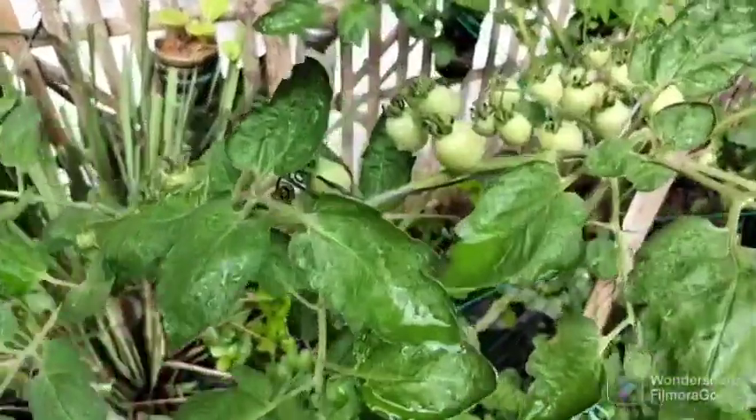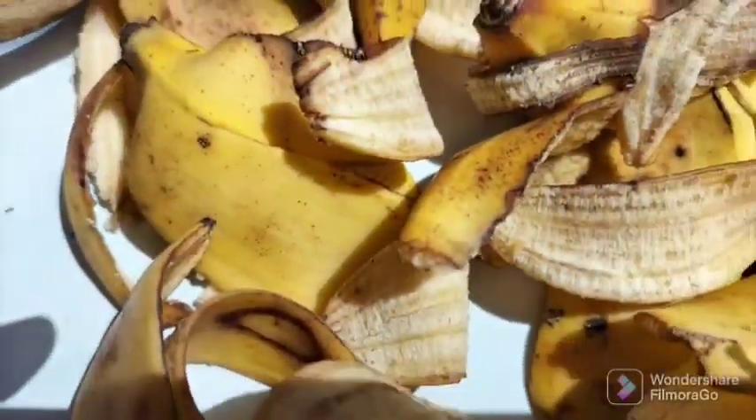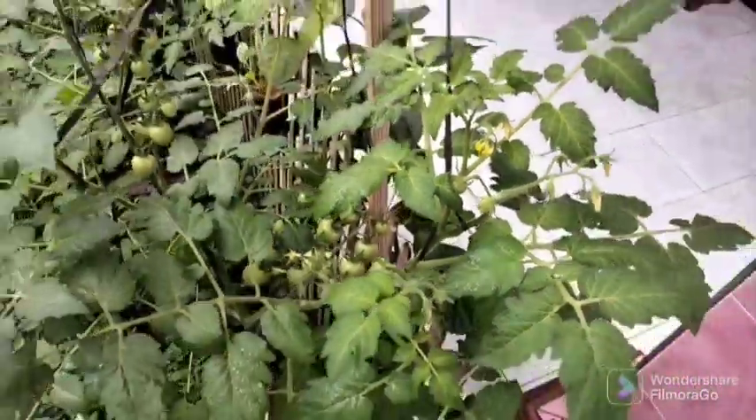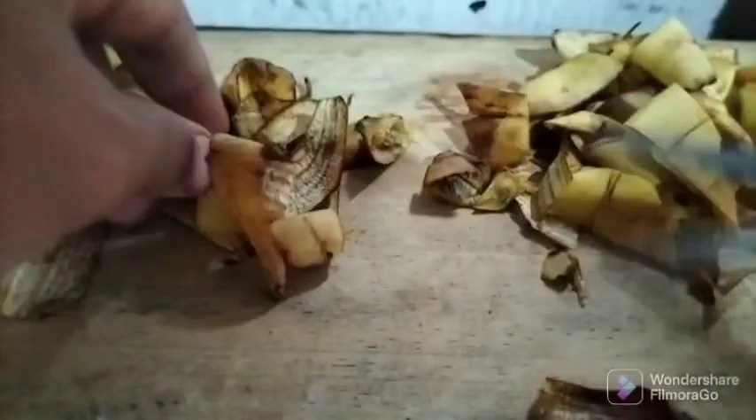Hello gardening friends, I will share how to use banana peels to make organic liquid fertilizer. In the manufacture of organic liquid fertilizer, we use banana peel as the main ingredient.